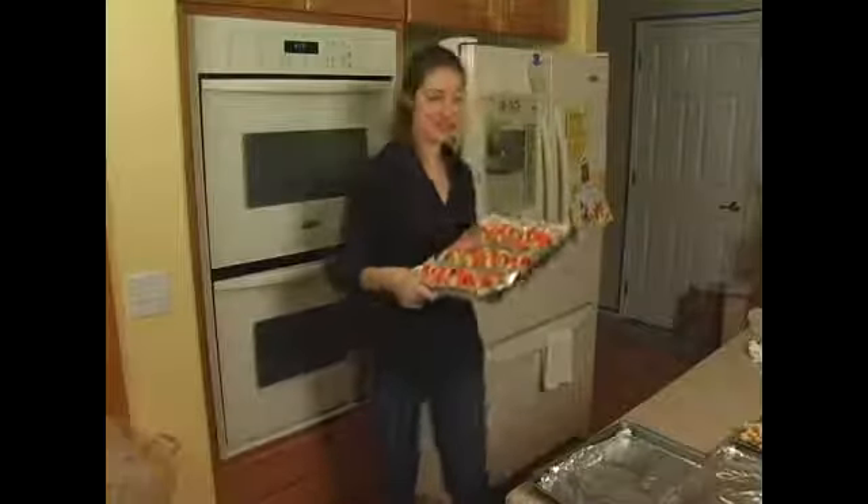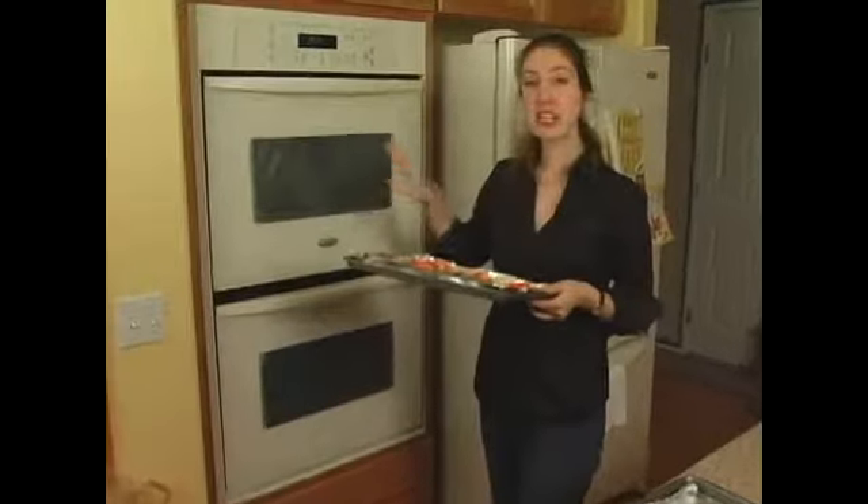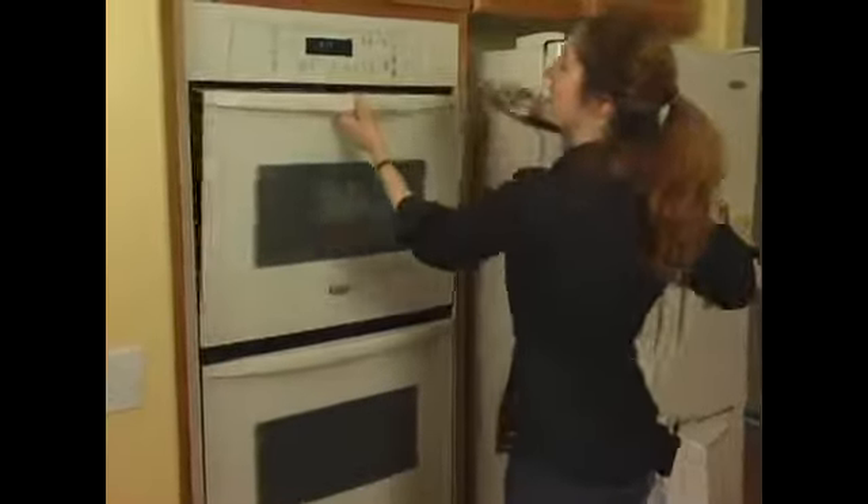Now you can see we have a full cookie sheet of candy cane cookies ready to go into the oven. We've already set the oven for 375 degrees and we're going to put these in for 8-10 minutes.